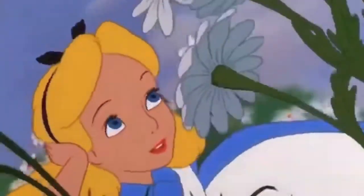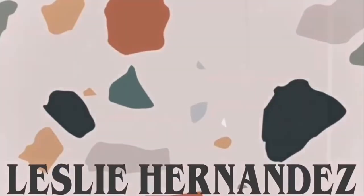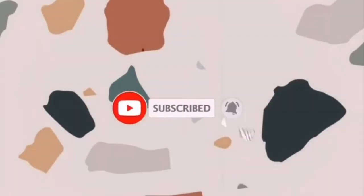Red Butterflies. Hey guys, what's up? Today I'm finally gonna do a tutorial. Oh my gosh, I know.